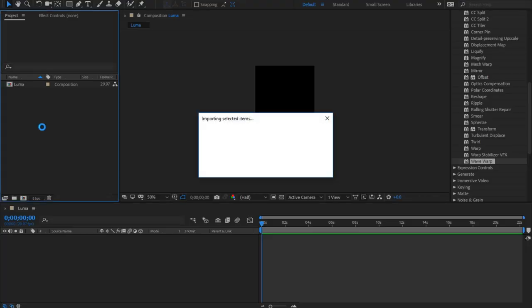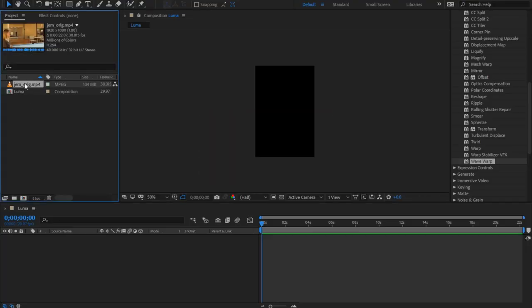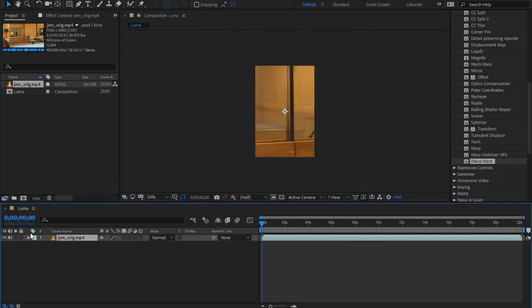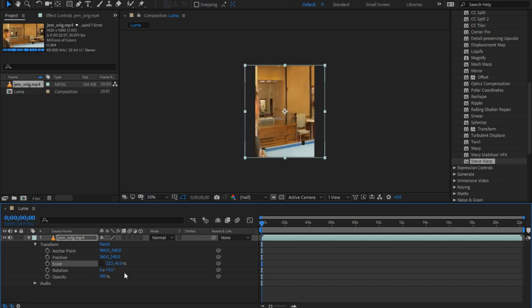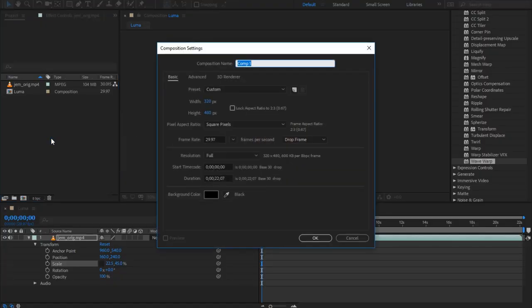Place your video in the timeline and, if necessary, scale it down to fit the frame. Since the source footage here is 1920x1080, we need to set the scale to 45%. Then click this icon here to unlink the horizontal and vertical scaling, and make the width half that of the height. It looks weird, but don't worry, we'll fix it soon enough.